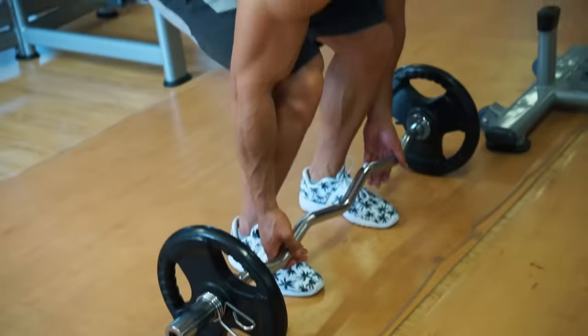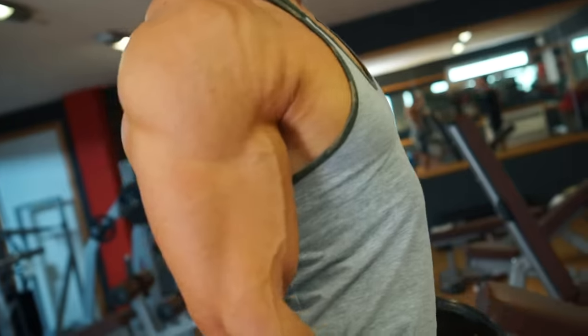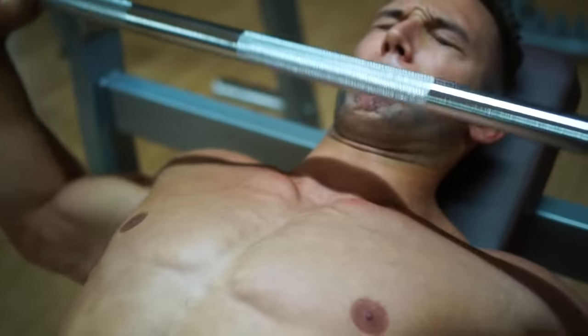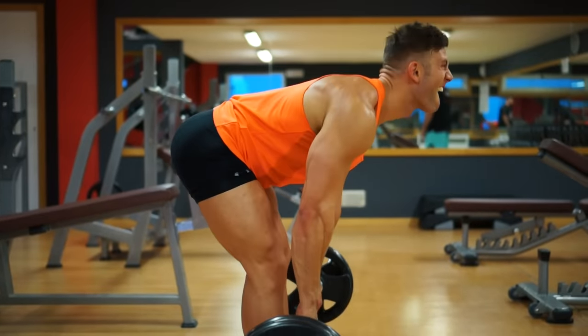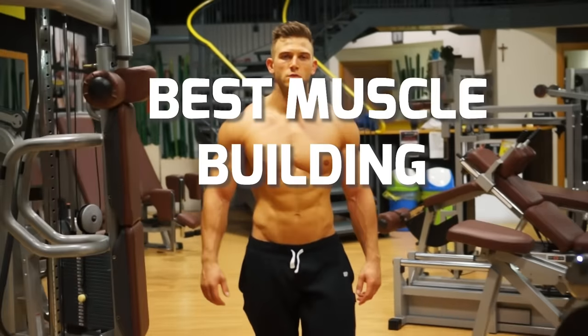If you went through the whole of YouTube, you could probably find thousands of different exercises claiming to put on muscle. But the fact is, it's the simple, tried-and-tested exercises which are proven to be the most effective. So, to help you get back to basics, here's Fit Media's list of the best muscle-building exercises and how to do them with perfect form.